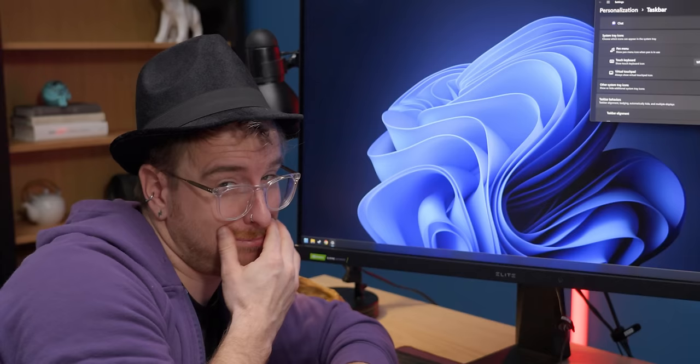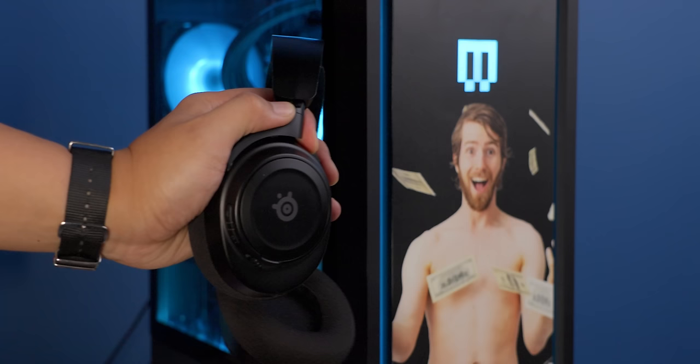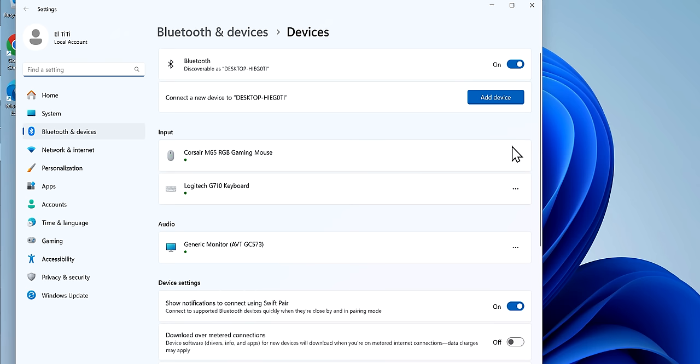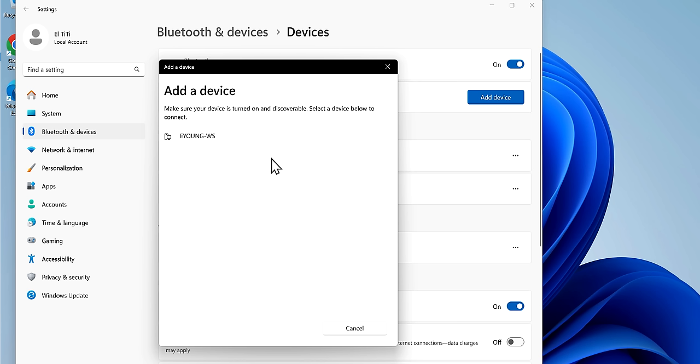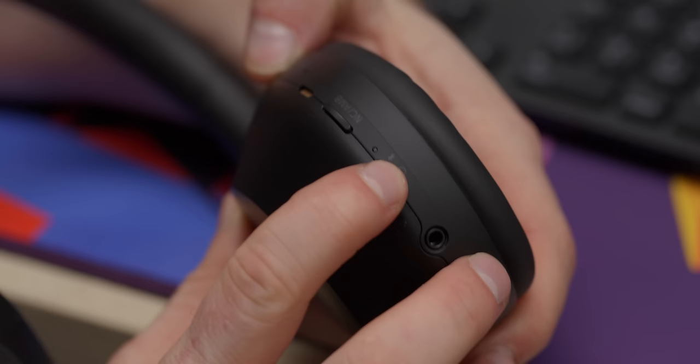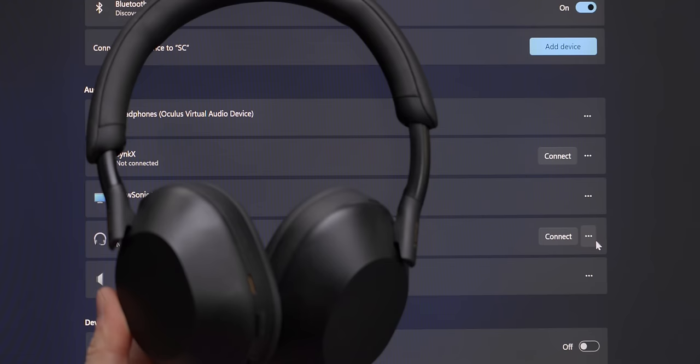Now you're ready to start getting settled in. If you have any Bluetooth devices to connect, do that through the Bluetooth icon in the system tray — click 'Add device,' choose Bluetooth, and make sure your device is in pairing mode. It should show up in a few seconds. Some devices connect right away; others may need you to press a button or key in a code. Once connected, it should reconnect automatically every time it's turned on. If you later pair it with another device and it no longer works with your PC, find it in the devices list, click the three dots to forget it, and go through pairing again.